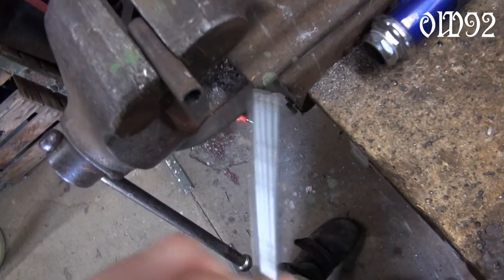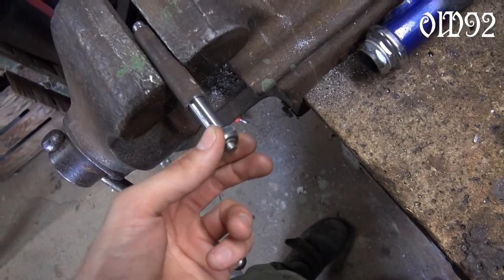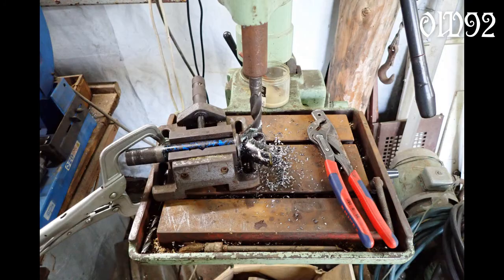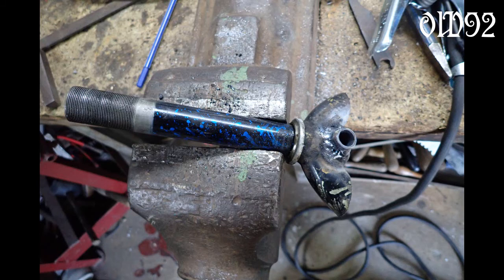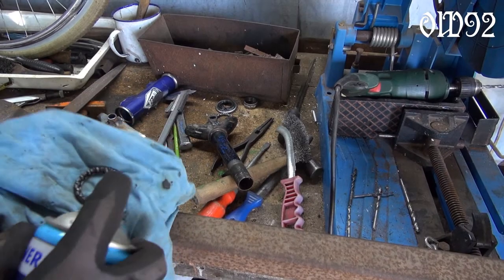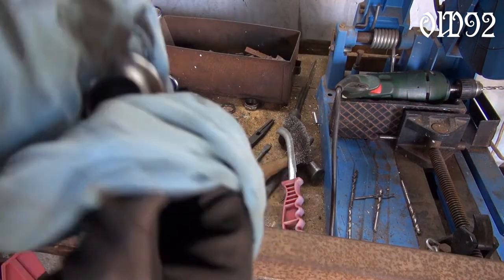Now I was able to mount my two wheelchair wheels to my two bicycle head tubes. I also did some maintenance to the head tube bearings, cleaned the parts with brake cleaner and added some new grease with a knife.